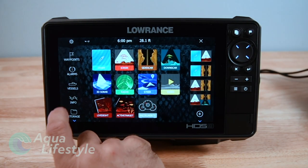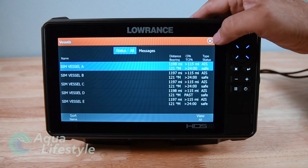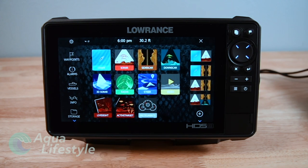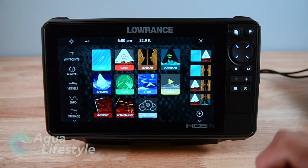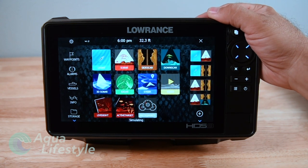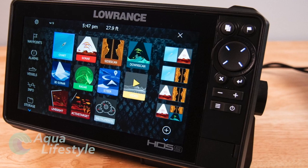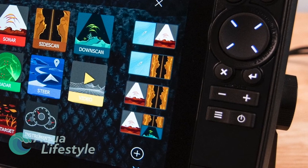Back at the home screen, the icons under the gear cog for setup - such as vessels - you tap them and it brings up the information for that particular icon. You've got others like alarms, waypoints, information which will give you tides and that kind of stuff. The other icons in the center of the screen are your main screen icons: you've got things like your chart plotter, sonar, side scan, down scan, 3D, radar, whatever options you have tied in. On the right side you have your split screen favorites. The little plus sign at the bottom lets you add favorites.